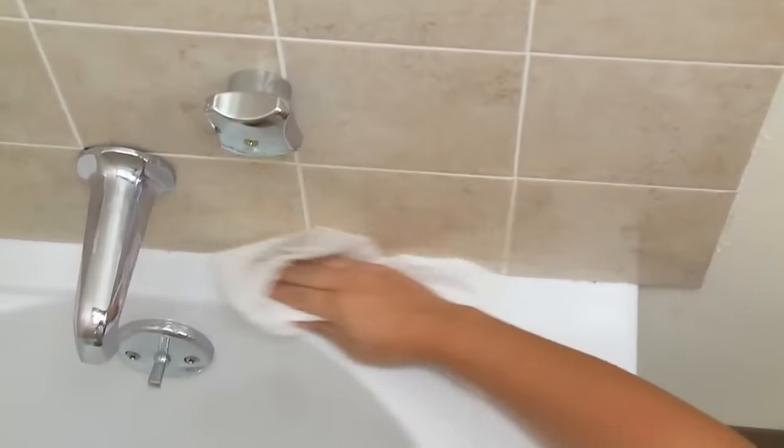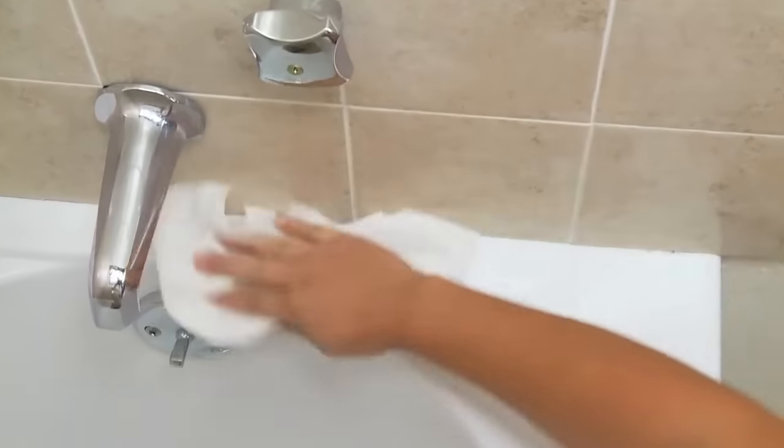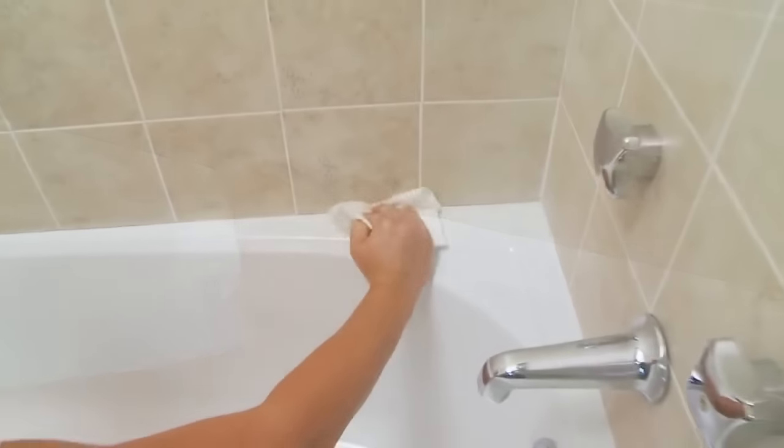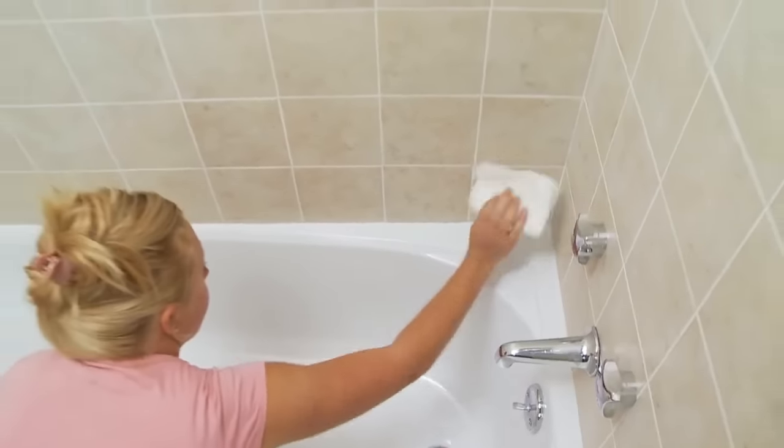Clean the area thoroughly with Goo Gone All-Purpose Cleaner to remove residue, dirt, soap, film, and mildew. Rinse with water. Use rubbing alcohol for final cleaning of the surface to which sealer trim will bond. Dry all surfaces completely before installing.